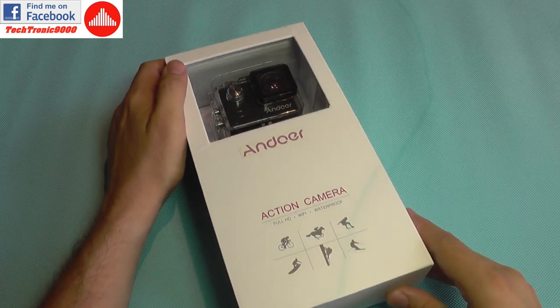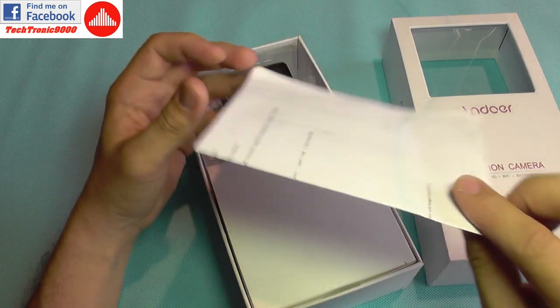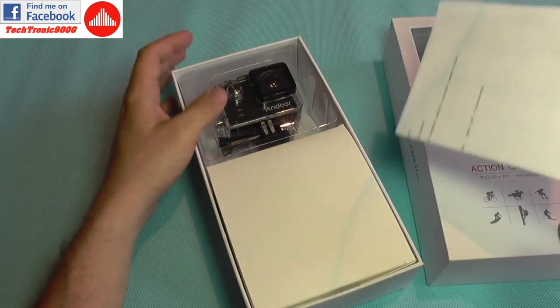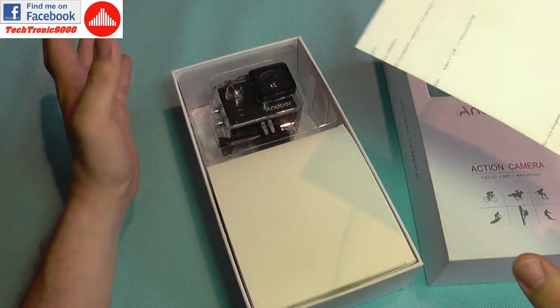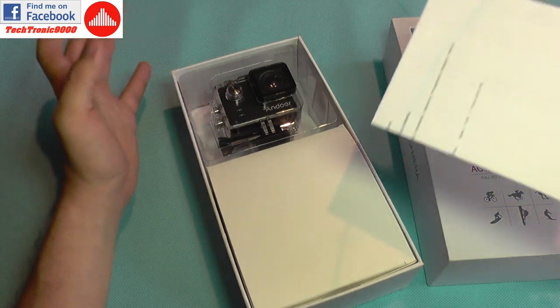What is also nice about this model is that it uses a common technical platform which is used on several other action cameras with the same specifications, and you can cross-use the firmware with other models, which is very nice.